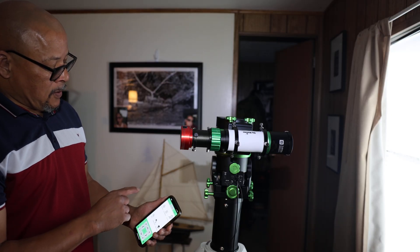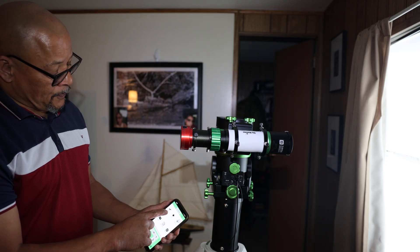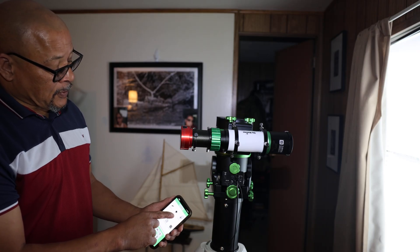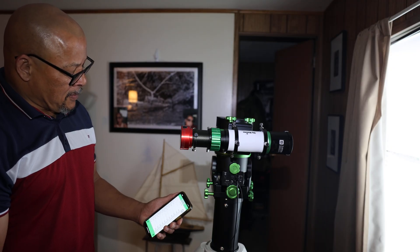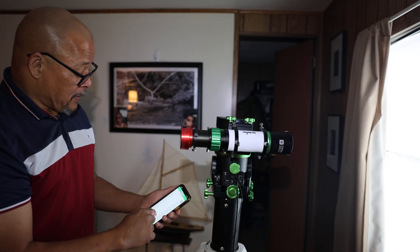Once that's stopped, I'll go back to the alignment. Just for the quickness of the video, I'll do a one-star alignment. I'll use Polaris — I already have the mount pointing towards Polaris.